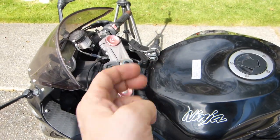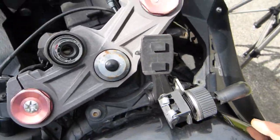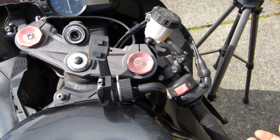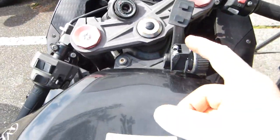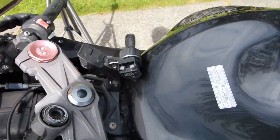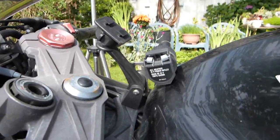The GPS mount is bolted to the motorcycle solidly, right between the gas tank and the steering triple clamp there. It does not interfere with steering — this is hard lock to the right. And if you keep your charging cables tidy by tie-wiring them together, they are not going to get severed accidentally or interfere with the steering either.